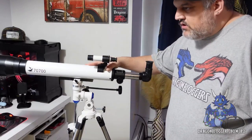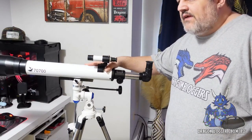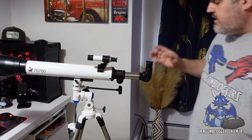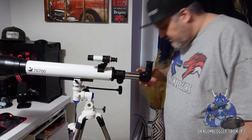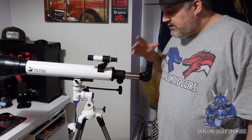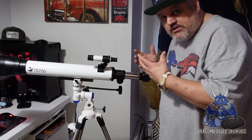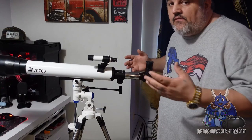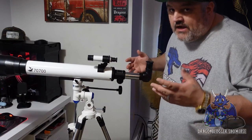James here, and today we're taking a look at the Solomark telescope. This is a 70 millimeter aperture with a 700 millimeter focal length. Of course you have the regular eye lens so you can look through it and see what you need. But today I want to show you guys how to turn this into a phone recording device.